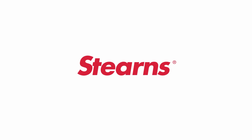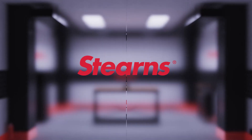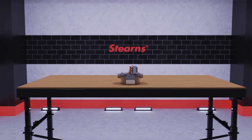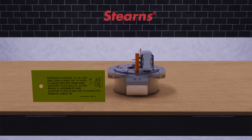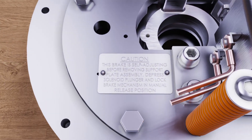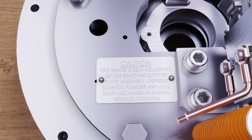Welcome to Sterns. Today I'd like to take this opportunity to show you the proper procedure for resetting the lever arm in your Sterns 87000 series self-adjusting brake. If the caution warning was missed and the support plate mounting bolts were removed prior to securing the plunger as instructed in the warning, or if a new disc pack was installed to replace a worn disc pack, it is likely that the lever arm has sprung from its factory set position and now needs to be reset.